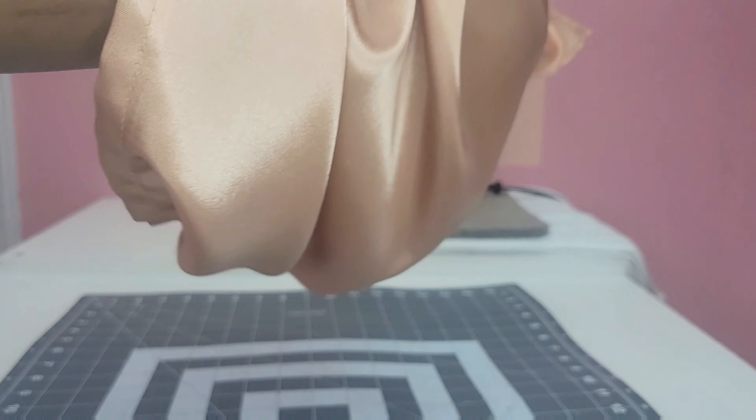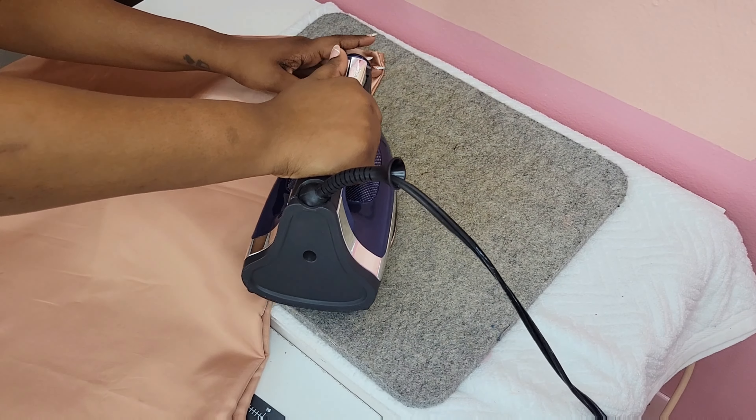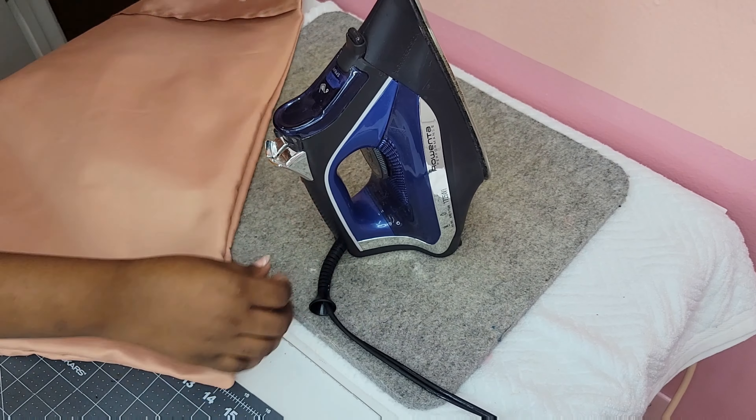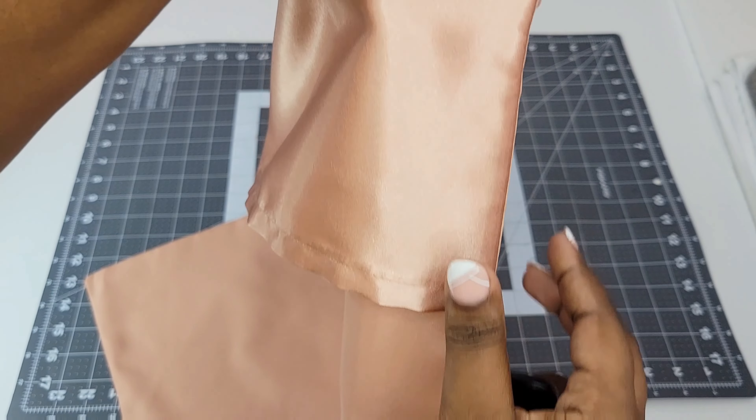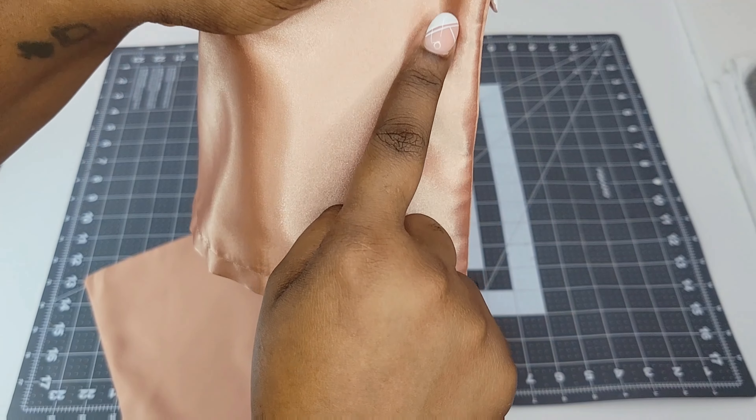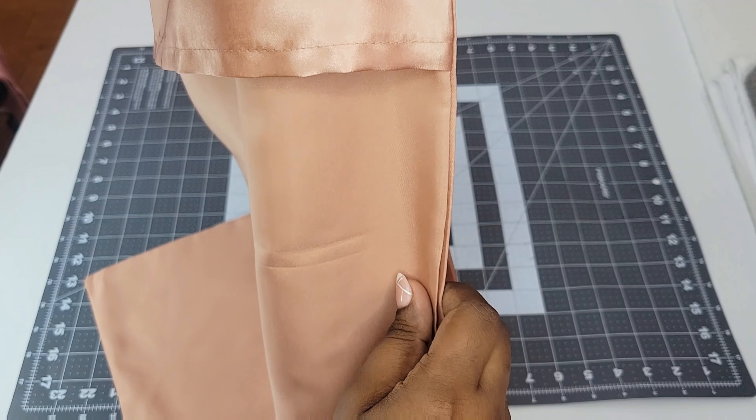After we're done trimming we're gonna turn our pillowcase inside out, take it over to our ironing board, and iron those seams flat. This is gonna help our stitches later. Ironing is optional but as you can see here it really does make a difference — that seam line is nice and flat.